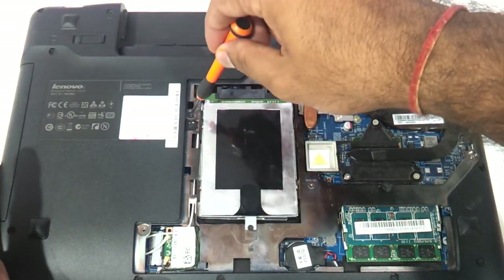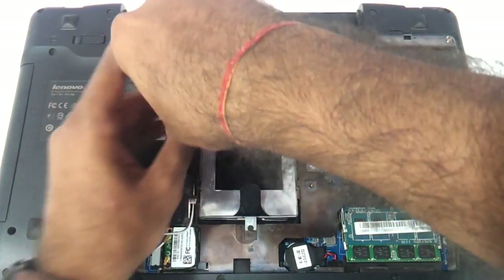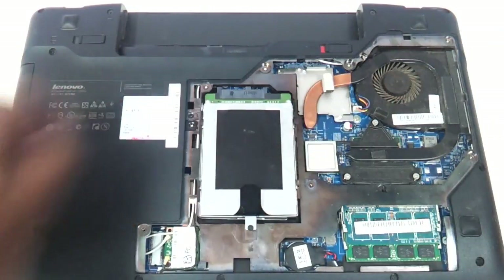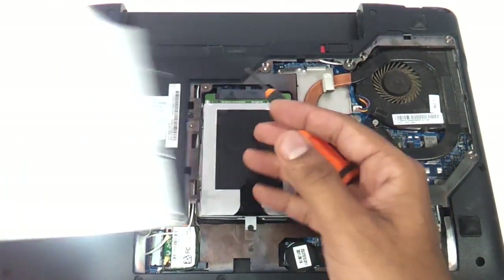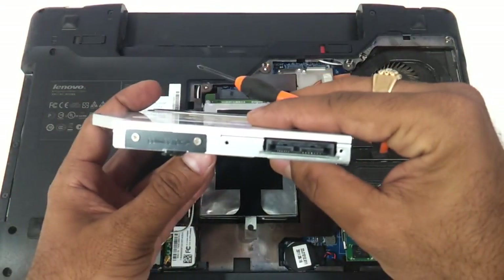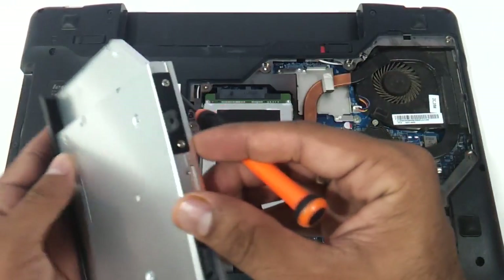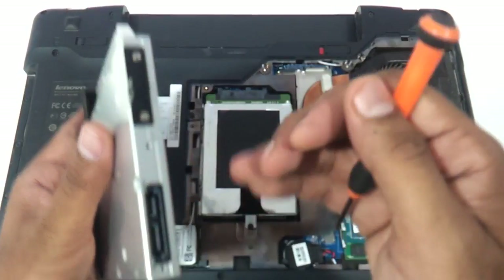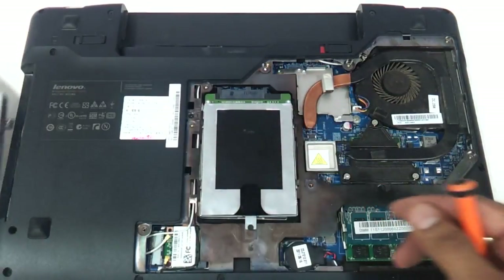Even the DVD drive can be replaced in the same procedure. Just remove one screw, protrude your DVD drive and it comes out. The DVD drive is a standard SATA DVD writer. Remove the bracket screws, take a similar DVD writer, put the brackets back on it, and fix it back inside.